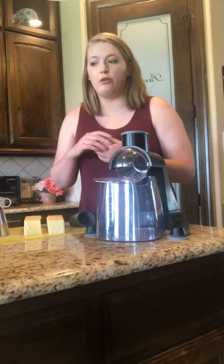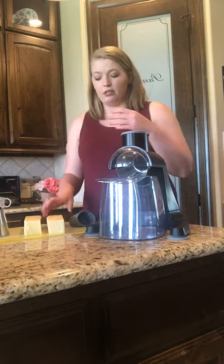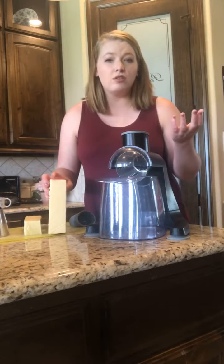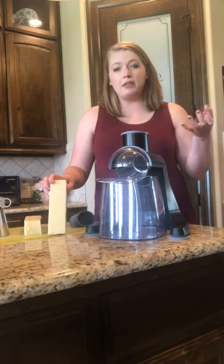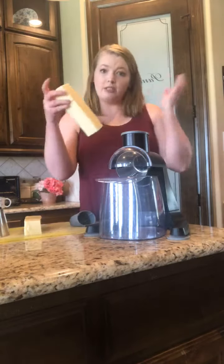This is awesome because if you need a lot of carrots for the week, or zucchini, cucumber, cheese — all sorts of things — you can just prep them all in this and it will take you so much less time. You can store it for the week ahead, freeze it, whatever works for you. This would be great for families with busy schedules or people who enjoy meal prepping so that during the week when they get home from work, they're less tired.